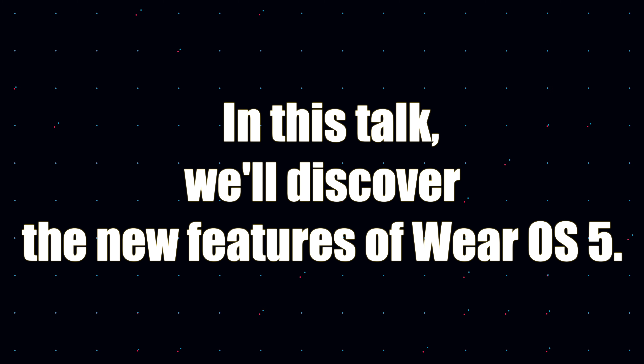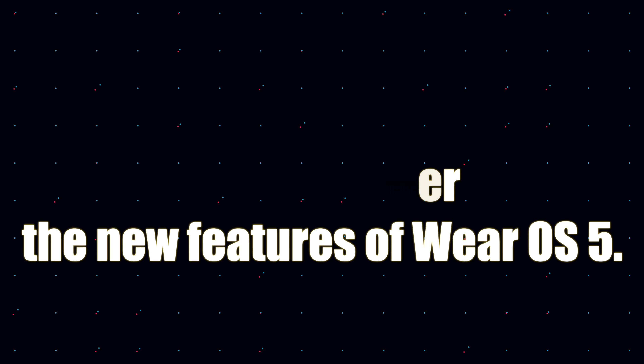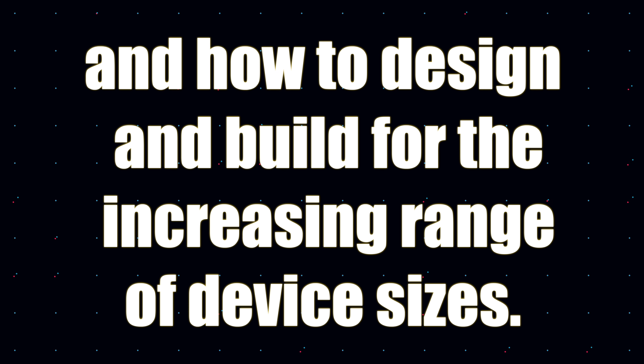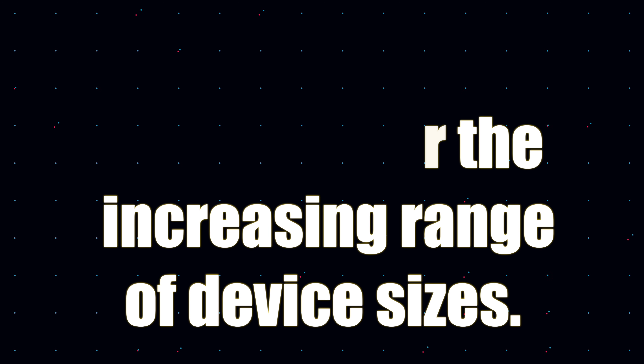And it says, in this talk, we'll discover the new features of Wear OS 5. So we're already mentioning Wear OS 5 in the official Google I/O description, so it will be happening. This includes advances in the watch face format and how to design and build for the increasing range of device sizes.